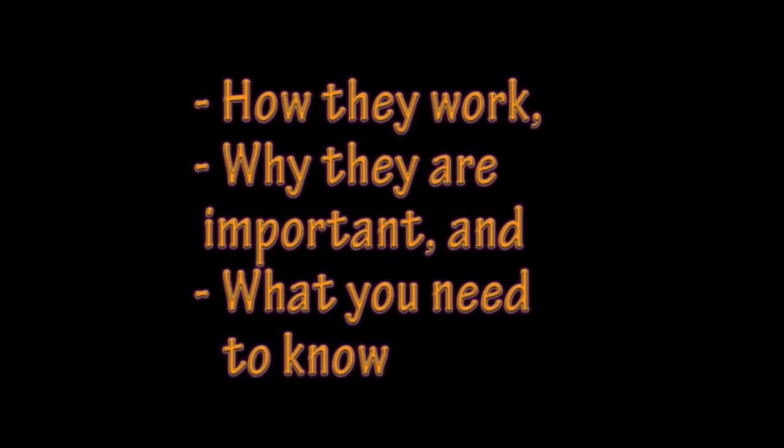Hi, my name is Stephanie, and my name is Brianne. Today we're going to be talking about oil and grit separators, how they work, why they're important, and what you need to know if you have one on your property.